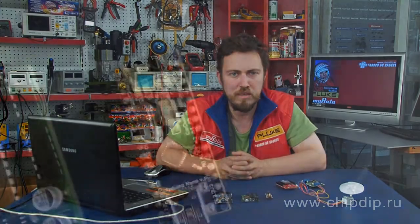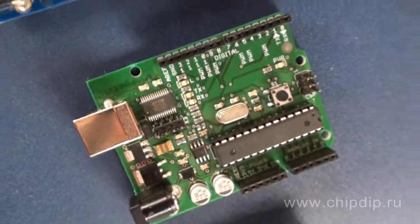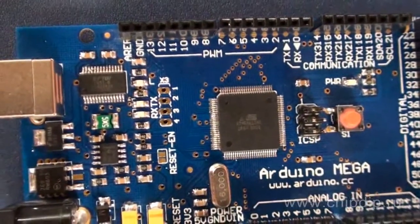New modules are designed to expand its basic functionality. So far there are a number of Arduino versions that differ by microcontrollers, form factors and other parameters. For example, here you can see Arduino Nano based on ATmega328, Freeduino 2009 equivalent to Arduino Duemilanove based on ATmega168, and Arduino Mega based on ATmega1280.